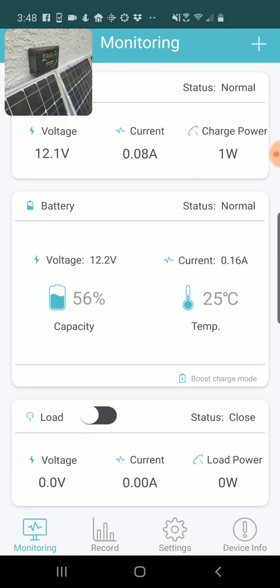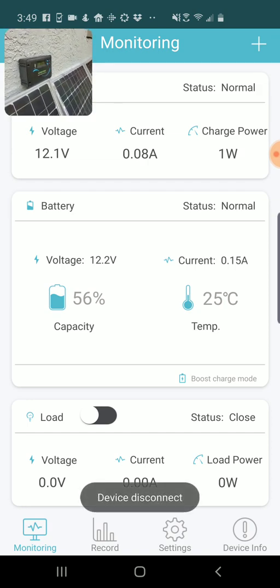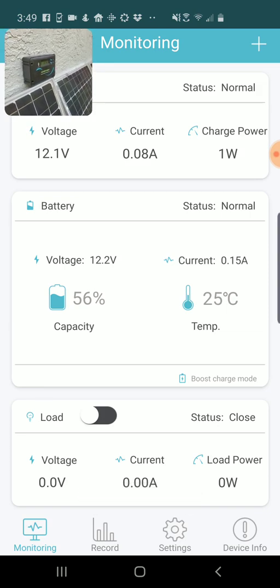At the bottom of that screen, in fairly small type, you can see the current charge mode. At the moment it's in Boost Charge mode, which basically means it's actively charging. If there's no power coming in at all, it'll go into an idle mode. This can also go into a Float mode. It's a little bit small so people sometimes miss that.